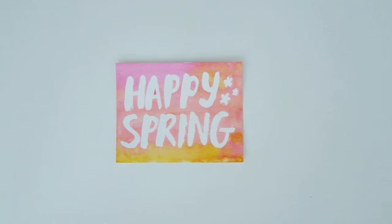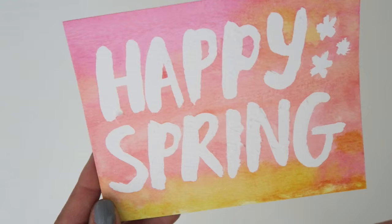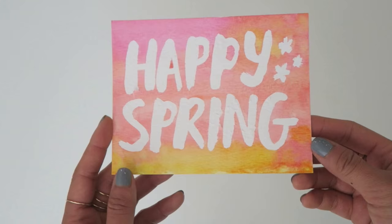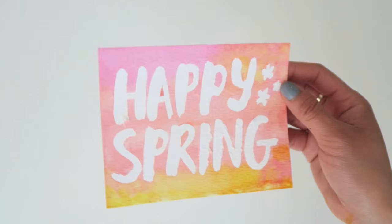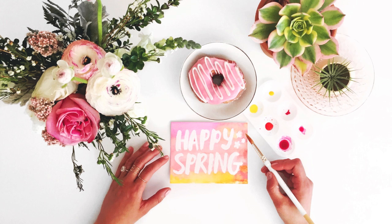That was really fun — I hope you enjoyed seeing this cool technique and feel inspired to try it. Let me know your thoughts in the comments below, and if you have any questions or tips I'd love to read them. If you're wondering what I did with this card, I styled it with some pretty flowers and a donut for a little campaign I worked on for Dunkin' Donuts. As much as I love how it looks on my table, I'll probably end up mailing it to a friend. Please like this video, subscribe, and even share it with a friend — thanks so much for watching and keep those creative juices flowing!